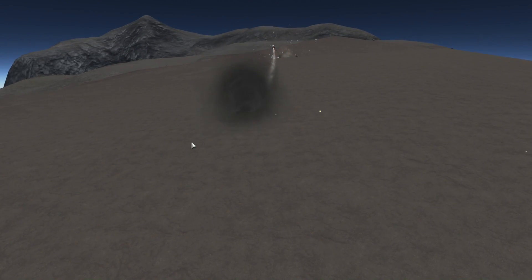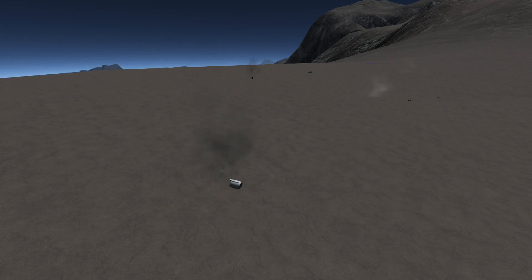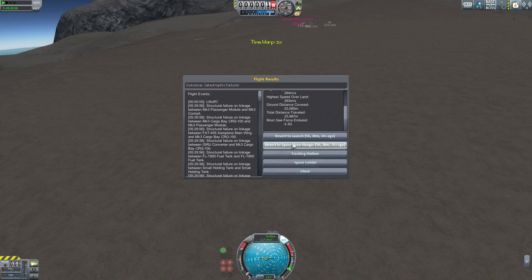We're going to want to have it not suffer a structural failure at high speeds right when we touch down. A little late for that now. Be careful when you land. Next up, we're going to take a look at a glider.